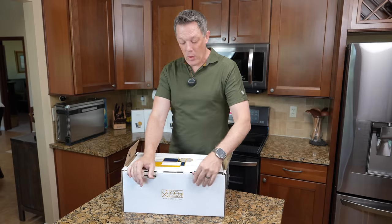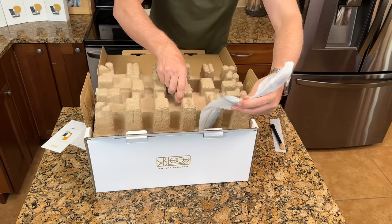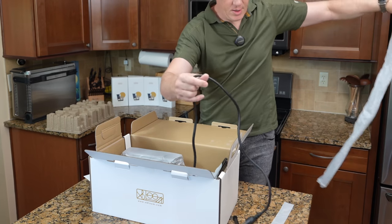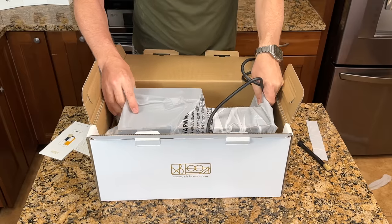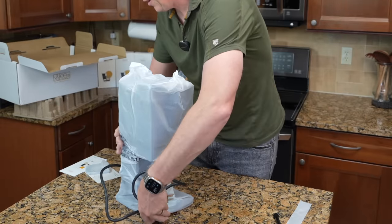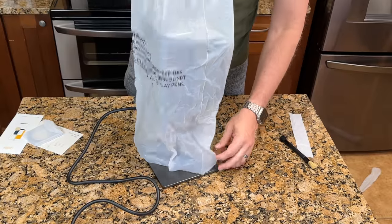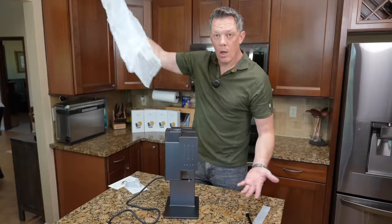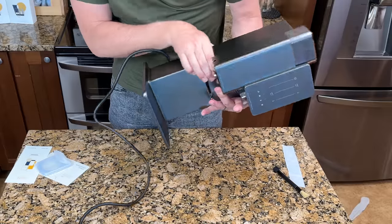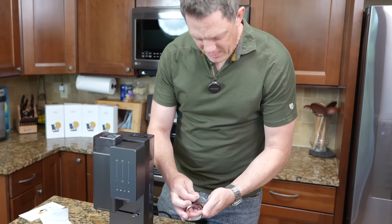Let's get it out of the box and see exactly what you get inside. There's a beautiful cleaning brush, a power cable, and here is the machine itself — everything so nicely packaged. Here is the coffee maker itself; it feels very well made. The materials used on this are phenomenal — all metal design, very well weighted, and there's the drip tray.